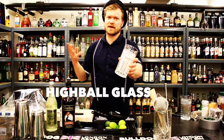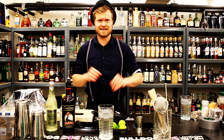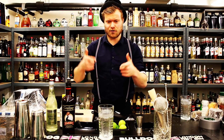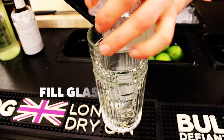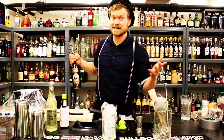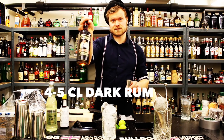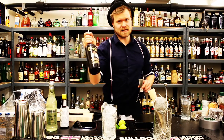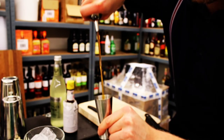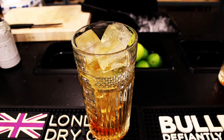I'm gonna serve it in this large glass — I know what you're thinking, it's huge, but I'm a bit cold today so I want a good cocktail. First, fill up the glass with lots of ice. We don't need a shaker for this one — it's very simple. We take four to five centimeters of Gosling's Black Seal, depending on how much you like booze.